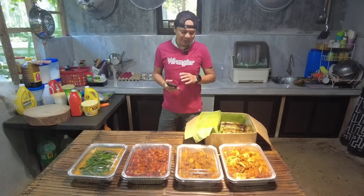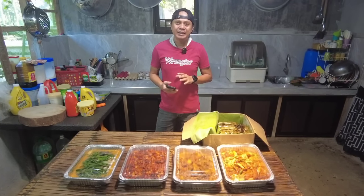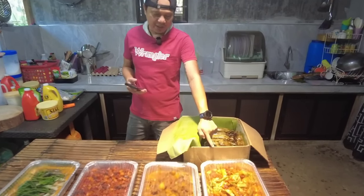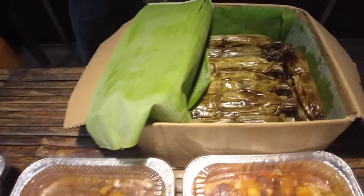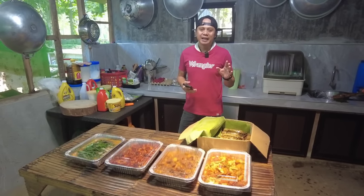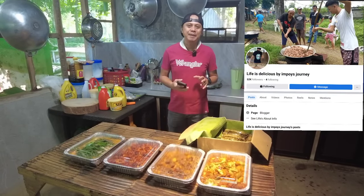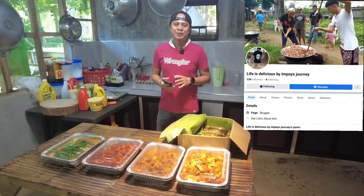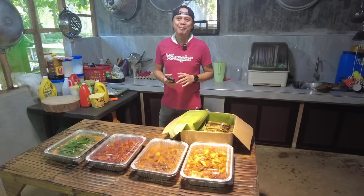Naluto na natin yung limang putahe na order ni Ma'am Susie. I-deliver natin dito sa Mamalba — nagme-meet up kami dyan kasi sila po ay taga Biñan, Laguna. Nandito po yung puchero, yung beef caldereta, pork minudo, crispy pork kare-kare at nandito po yung ating imbutido. Maraming maraming po ulit na salamat Ma'am Susie Biatto, at saka sa mga relatives nyo po sa Los Angeles, California. Mga gusto po magpaluto mga kabayan, message nyo lang po kami sa aming Facebook page at kami po ay magre-reply sa inyo doon. Ingat po lagi tayong lahat, maraming pong salamat sa inyong pagsubaybay sa ating mga videos. Ingat po lagi tayong lahat at God bless po sa ating lahat. Sana po ay magkita-kita tayo ulit sa susunod ko pang mga videos.